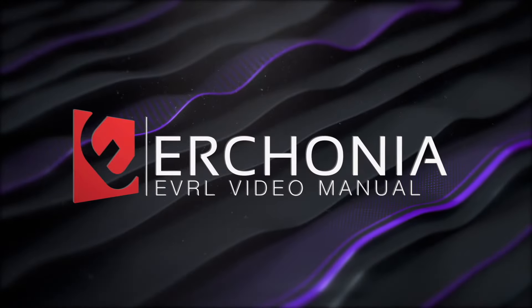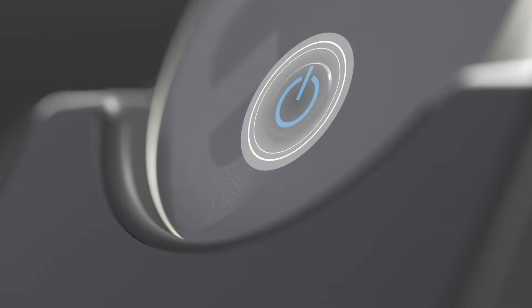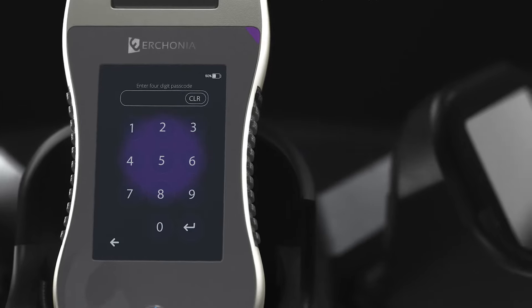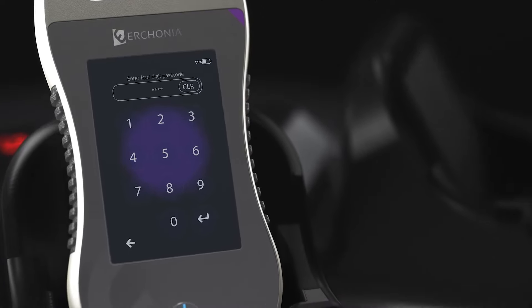Now let's get started. We're going to go into the programming of the Urconia device, which will have a digital portion to show you exactly how it's programmed. To power on, hold the button for three seconds. The device will take about 30 seconds to initialize. At first startup, enter the default passcode 1234.